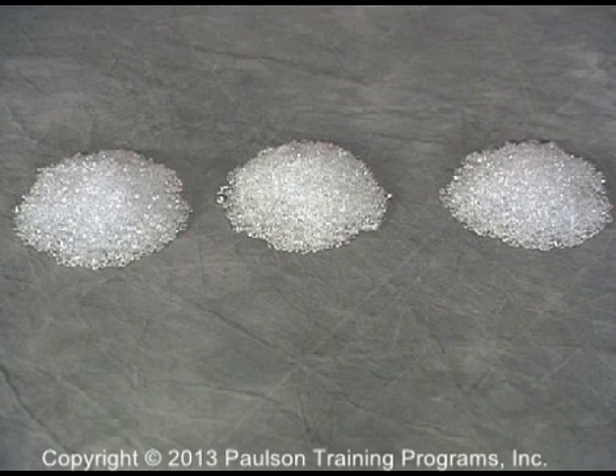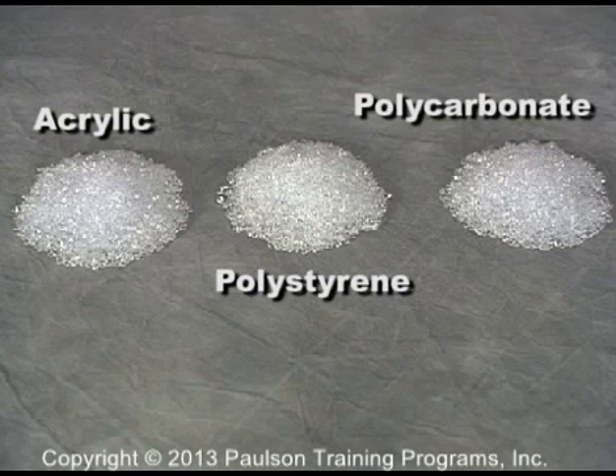Different types of virgin plastics can look alike. Here are three different plastics that look identical: acrylic, polystyrene, and polycarbonate. So even though these plastics look alike, they must not be mixed.